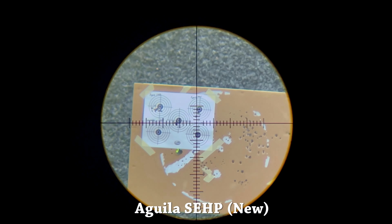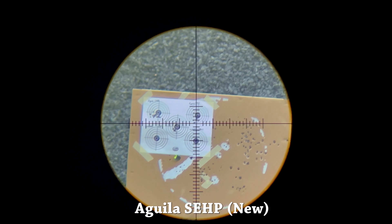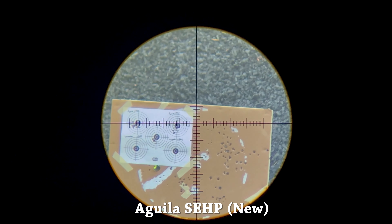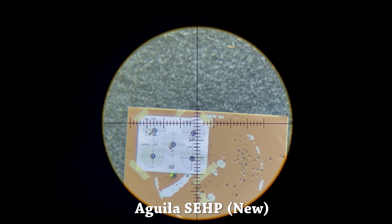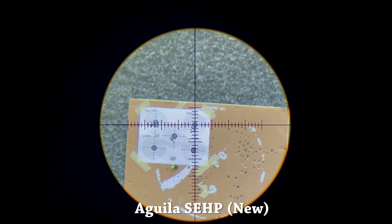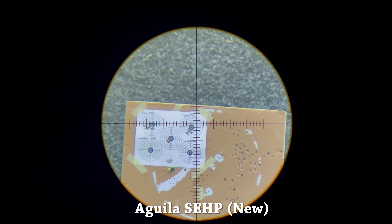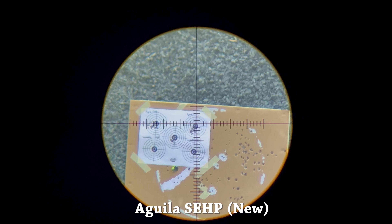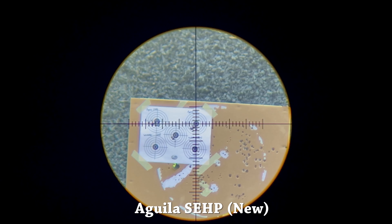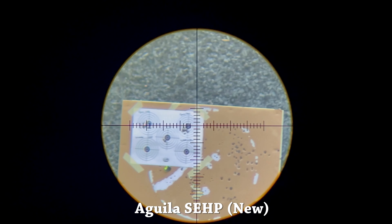The box of three-year-old Aguila Super Extra Hollow Points performed pretty well on target — 1.582 inch group, no bad flyers or anything. I did have a couple of failures to feed during this round, no misfires, but a couple where it didn't cycle the bolt all the way back and I had to manually rack the action to get it to load the next round. But other than that, no issues with this round.